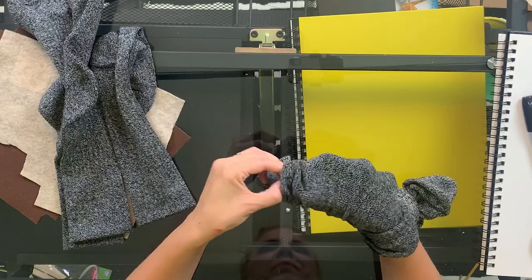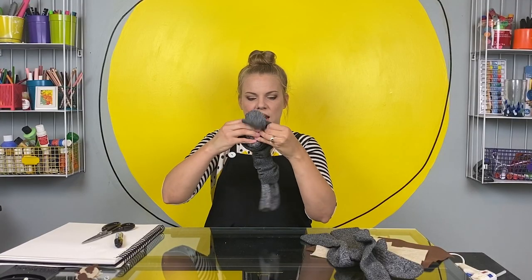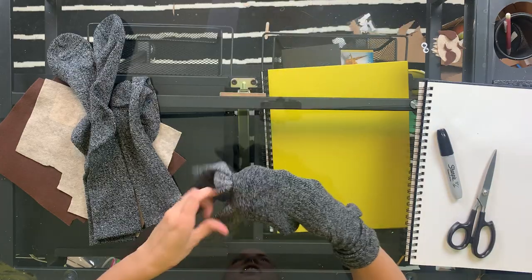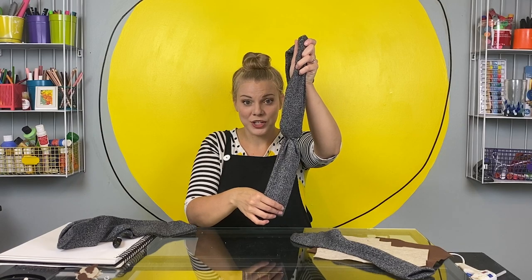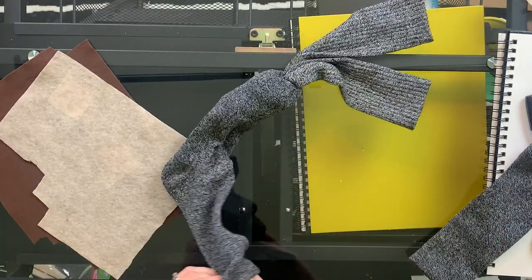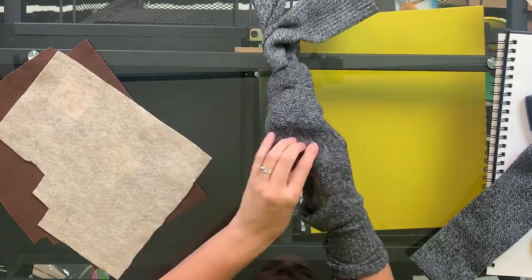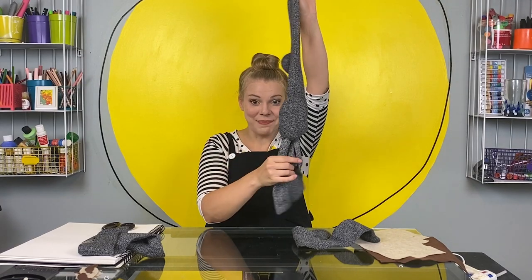One leg. Now you're going to put that knot all the way at the bottom. There! Now we have the body of the sloth and the legs of the sloth. The next thing I'm going to do is just stuff the tummy of the sloth a little bit more with one more sock. Roll it up and put it in here. Now we have the body sock with part of the body and the bottom legs.